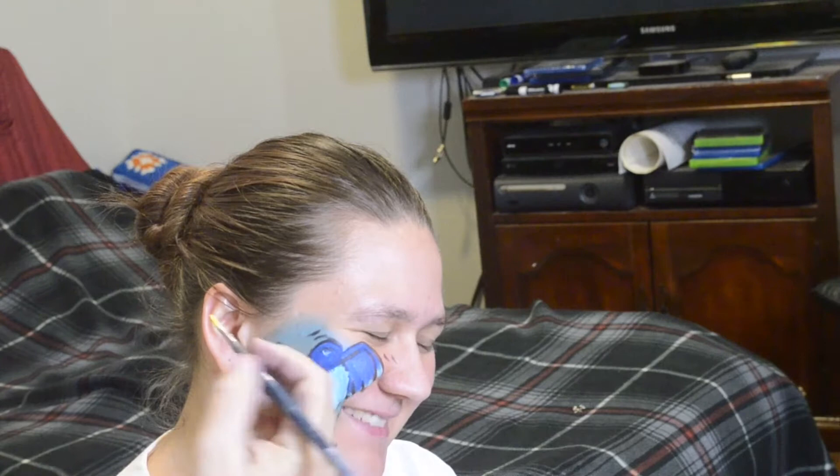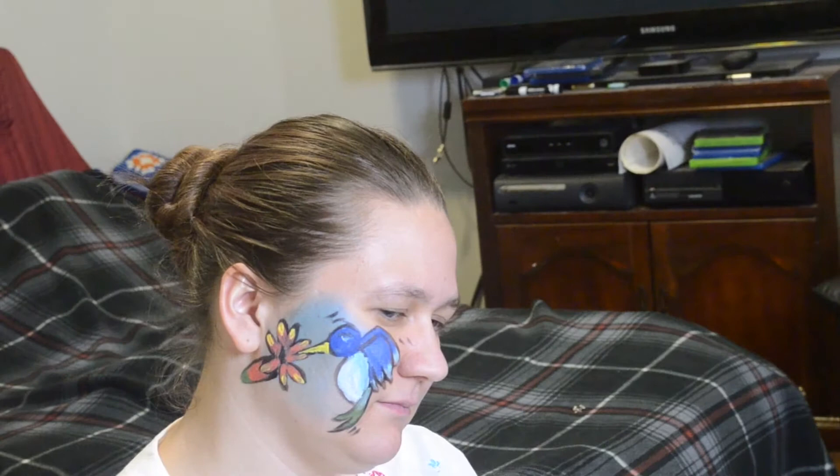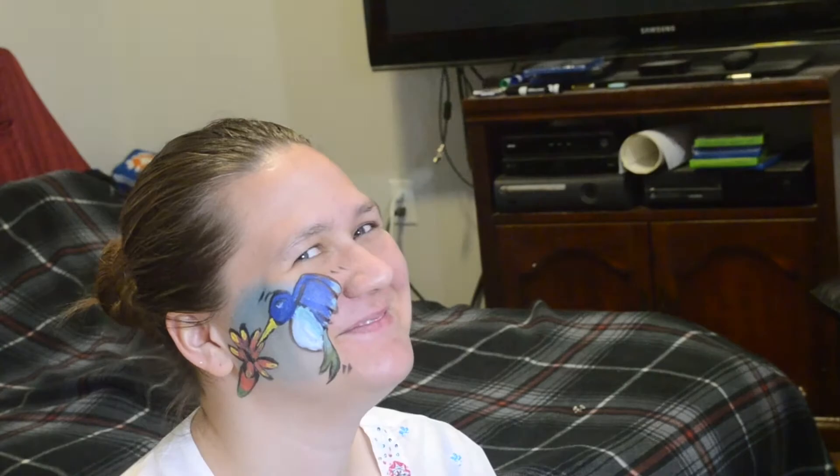There's the trumpet vine looking like a trumpet vine. Here's some yellow to make it look a little more flowery and more like a trumpet vine, and to give some contrast against that blue. I would normally put a little bit of fairy dust on, but my daughter was being picky today, so we're gonna stick with it here. And this is it — I hope you have enjoyed the hummingbird!